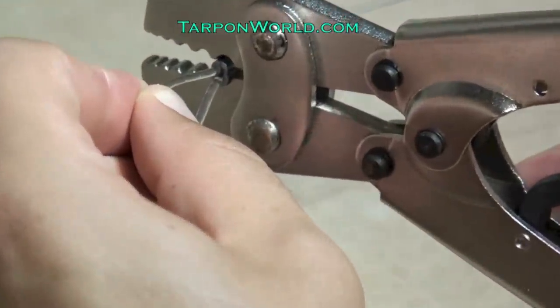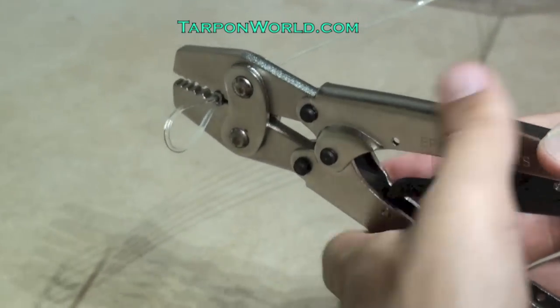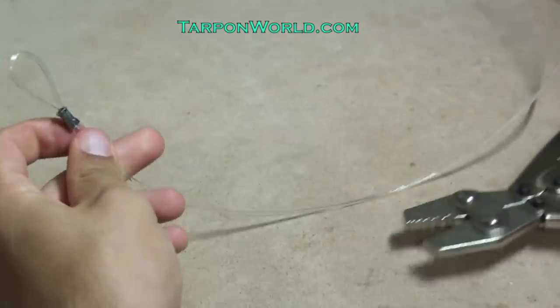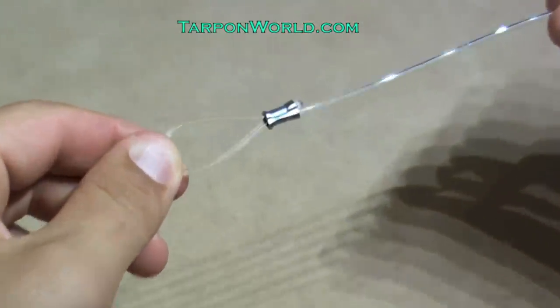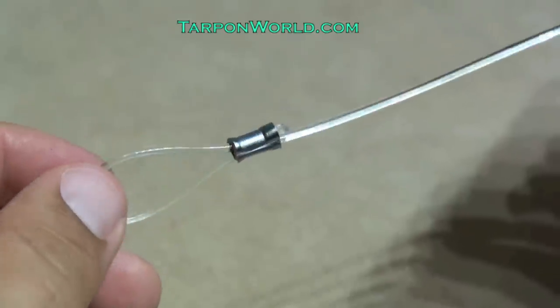Now this is how crimping a leader should look like. Before I crimp down on the sleeve, everything is centered. Now squeeze tight. And as you can see, the sleeve has both of its ends flared out, and this helps retain the maximum strength of your leader material.